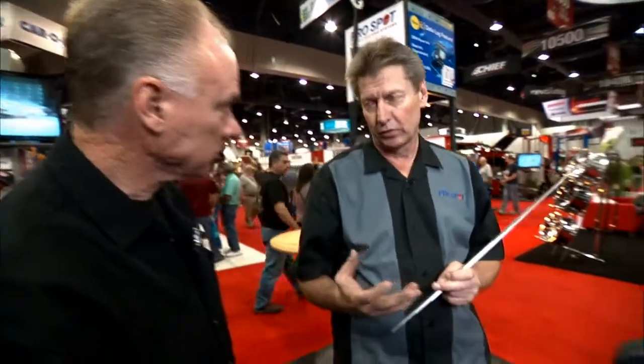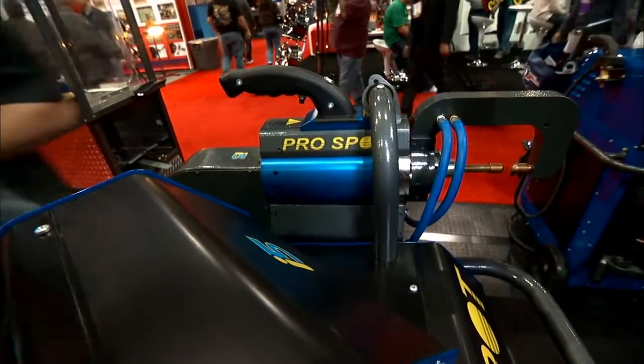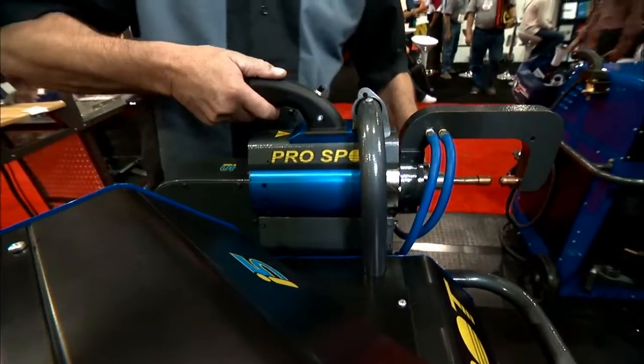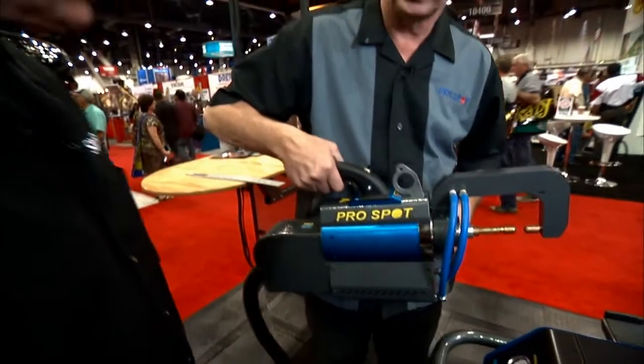A question people watching will ask is how heavy is that unit? It is about 22 pounds. They're getting heavier with everything that's in it, but the one thing I noticed when I picked it up earlier is that it felt really well balanced, which makes a big difference in how heavy it feels.